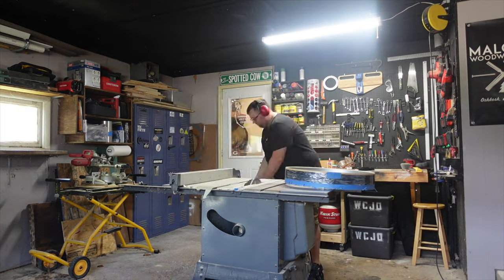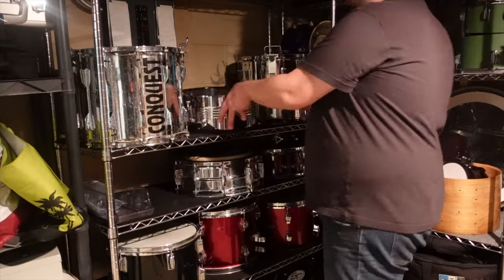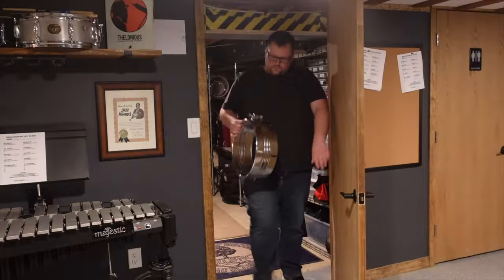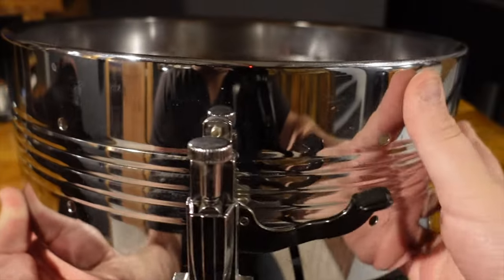I was fairly certain I didn't want to try this out on my newly acquired Superphonic, but in addition to the recent haul of drums I picked up, I already have a large collection of cheaper orphan shells that I could dig through to try this out. So I went back to my storage room and dug out this cheap steel snare shell and decided this would be the perfect drum to attempt this project.